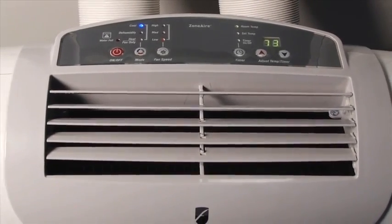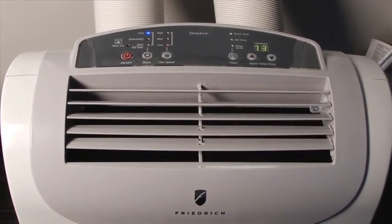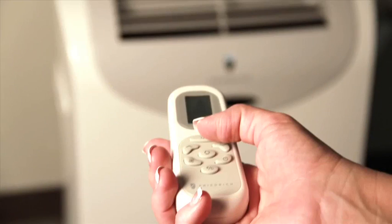When you just want a gentle breeze, simply switch to fan mode from the control panel or use the remote control from across the room.